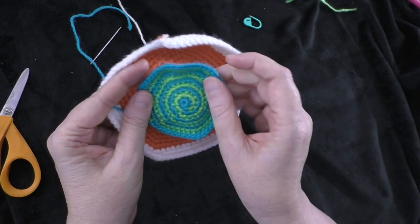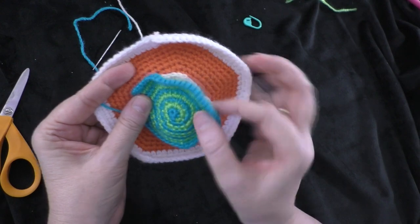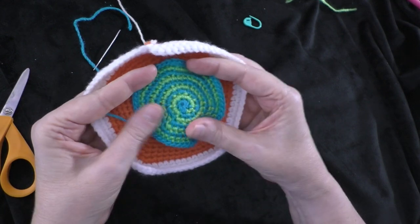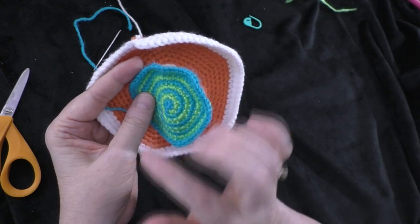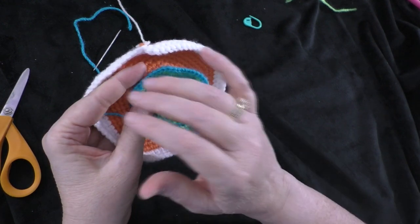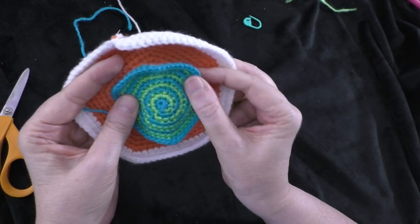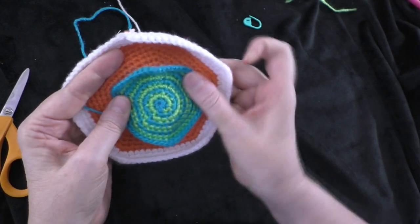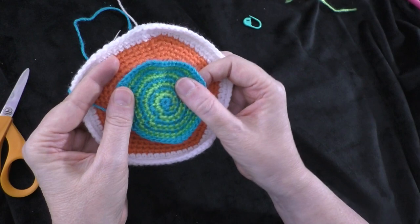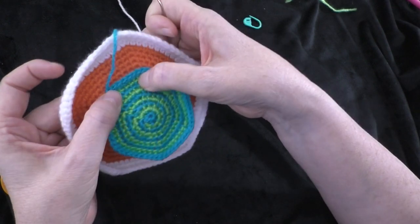Just stitch in and out down that one side. You can get it about halfway done and then check it to make sure your placement is still where you want it. Then finish up that one section — it's going to be like the door hinge. Check it to make sure that's where you're going to want it.